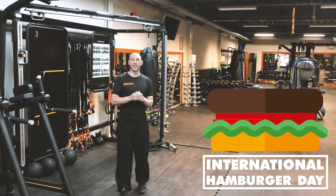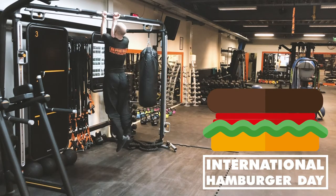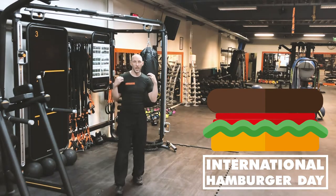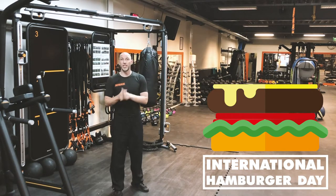The next step is super important: the meat. To me, the meat is the heart of the hamburger, and for us it is the flesh — the muscle. Here's what you do: you go to your local playground and do some pull-ups to get nice juicy good biceps.